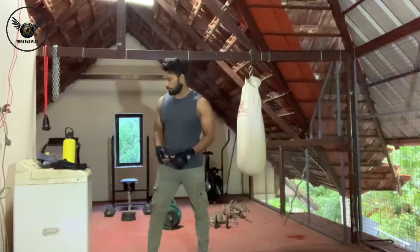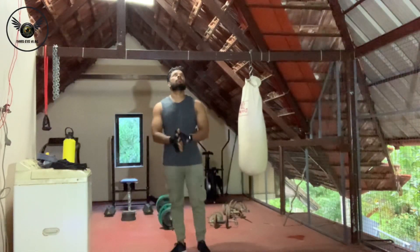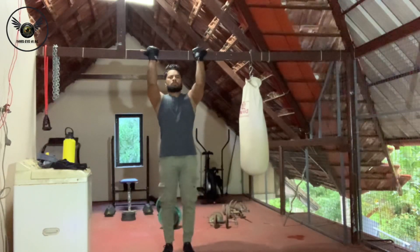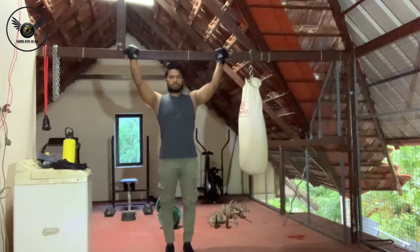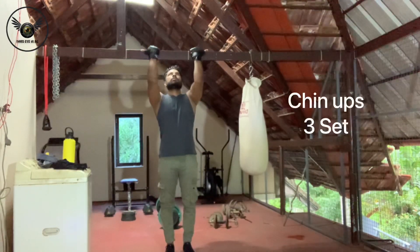We are targeting the biceps and two muscles — including the brachialis muscle. To start this workout, if we go to shoulder level, put a bar on your shoulder, whether it be wide or close grip, bring it to shoulder level.